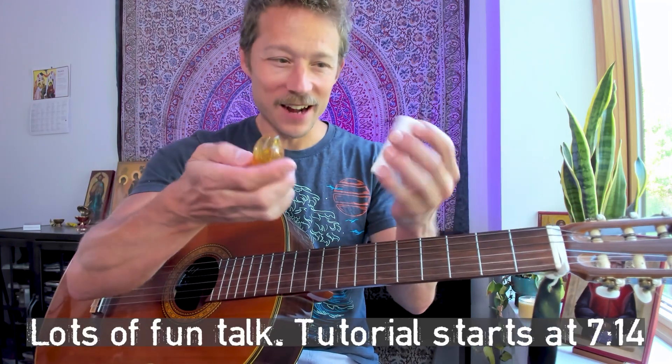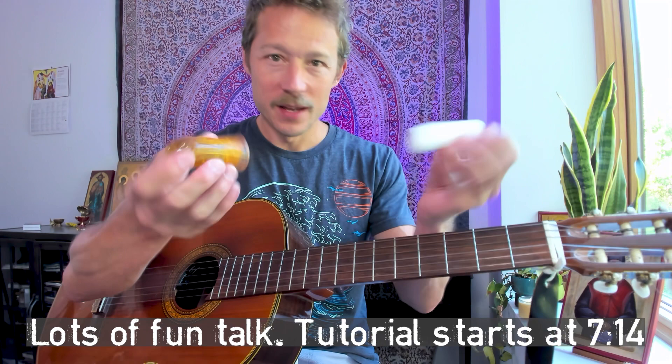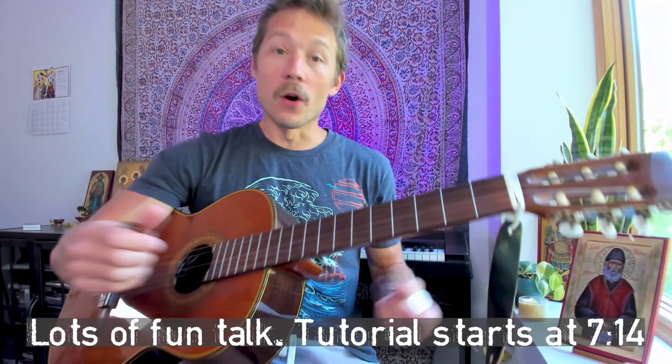We got open G tuning. You have two options: you can use a slide — look at these different slides I have. I don't even play slide guitar and I have these fancy slides — people gift them to me. Or you don't have to use a slide guitar. I'm doing the one off the Friendship Session. You can use the slide, or you can just play it with your fingers and it still sounds really awesome.